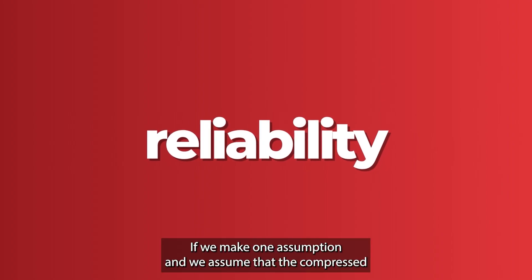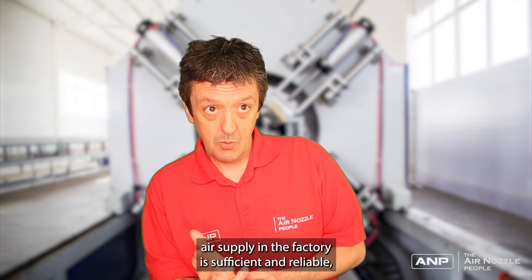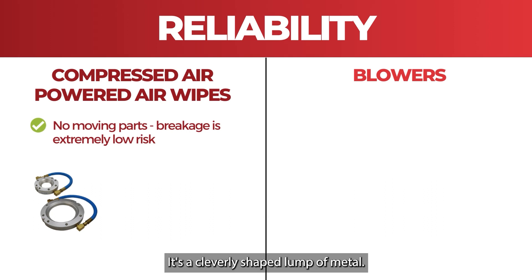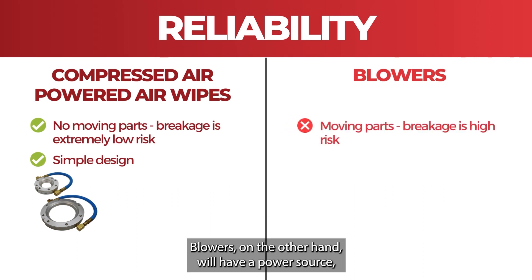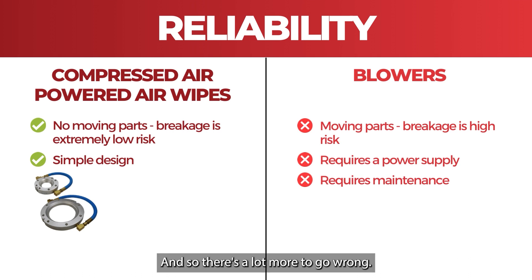Reliability. If we make one assumption — that the compressed air supply in the factory is sufficient and reliable — then the air wipe has almost nothing to go wrong with it. There are no moving parts; it's a cleverly shaped lump of metal but it's incredibly reliable. Blowers, on the other hand, will have a power source, they'll have moving parts, and they'll require maintenance, so there's a lot more to go wrong.